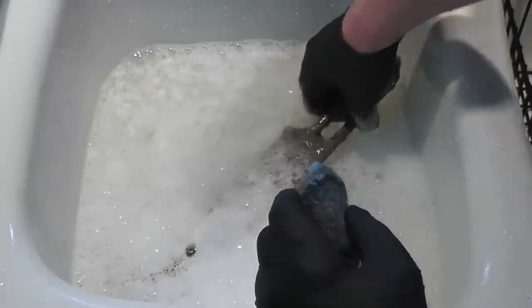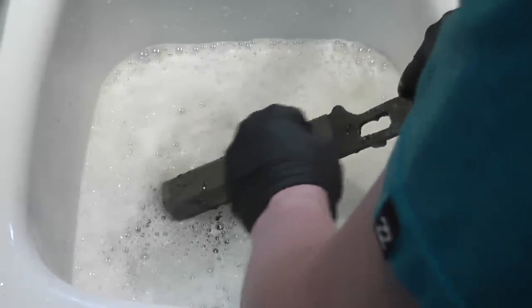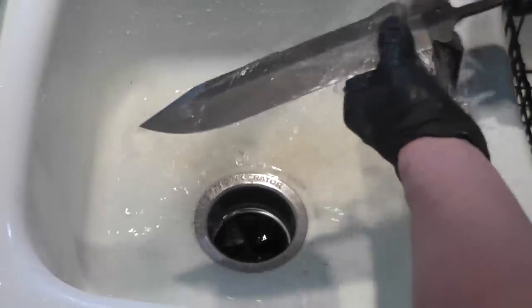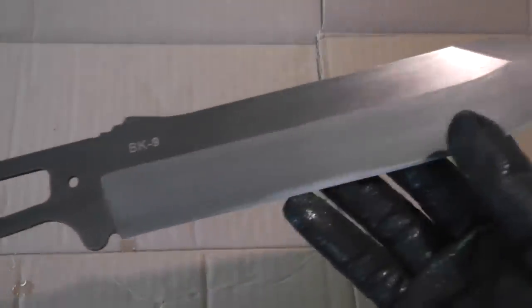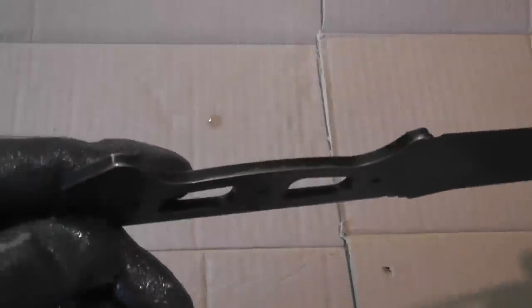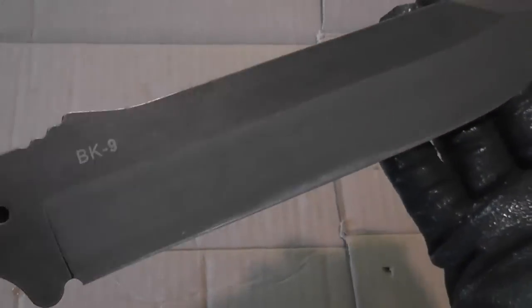Since I'm going to be directly touching the blade, I do throw some gloves on. Then I'll take some steel wool and get the remaining little bits off. This is what it looks like after you get most of the coating off — you can see there's still some coating on the top and on the bottom of the handle. I'm going to take some sandpaper to get that off, but the majority of the coating is off.